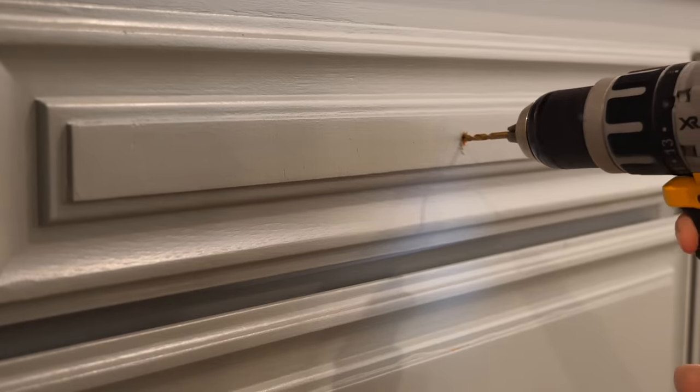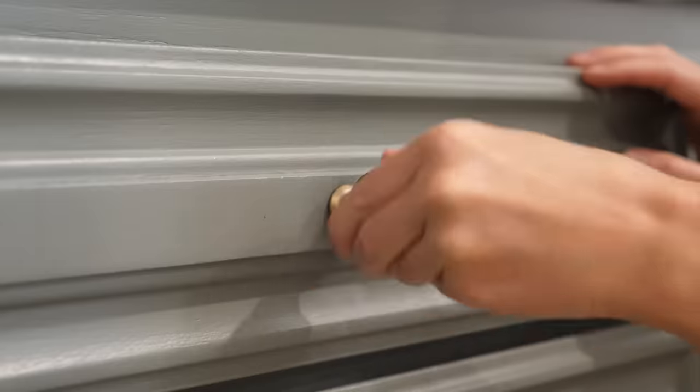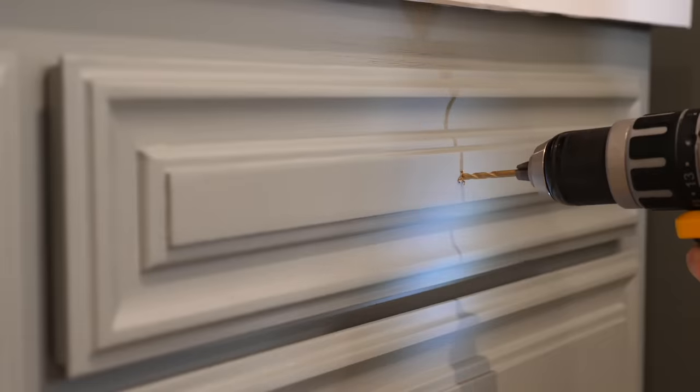Now I'm going to add some hardware to our drawers and cabinet doors. Right now we don't have any hardware and there are no holes, so I'm measuring and installing these little antique brass poles myself. I already had a bunch of these from a previous project, so I might as well use what I already have.